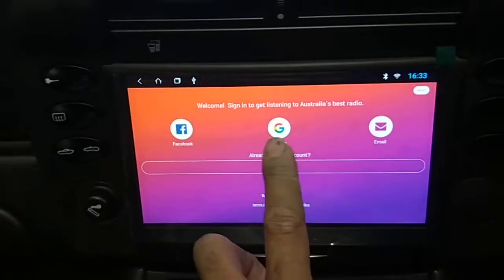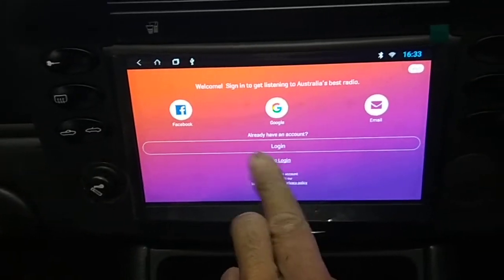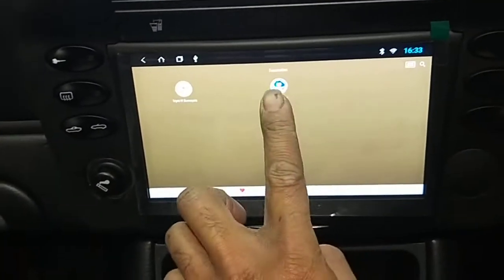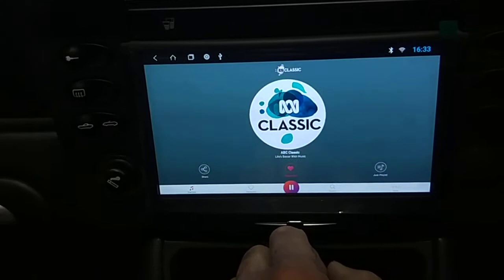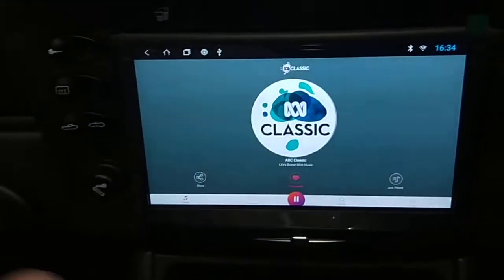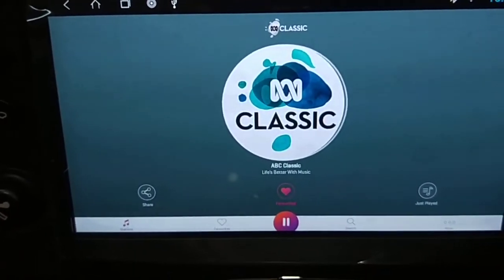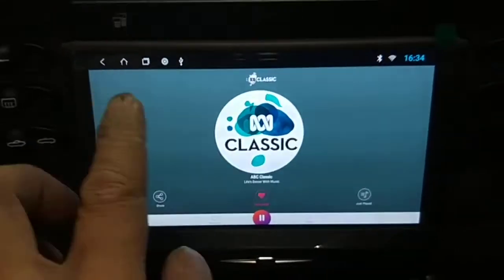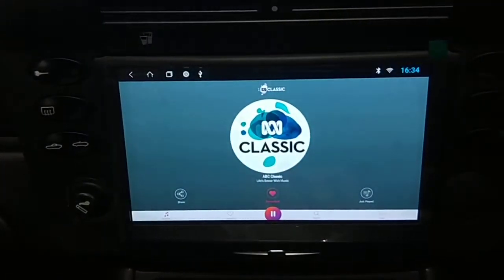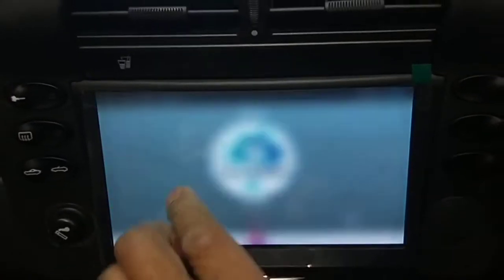I've got to get the customer to log in with their Google account, but today I'm just going to skip login just to show you. It's classic ABC — Helena Rathbone on her violin, 'We Won't Let You Down' by Natalie Nicholas. So that's digital radio. Really clear — like Dame Joan Sutherland. She doesn't need diamonds, she doesn't need jewels, she just needs kisses.